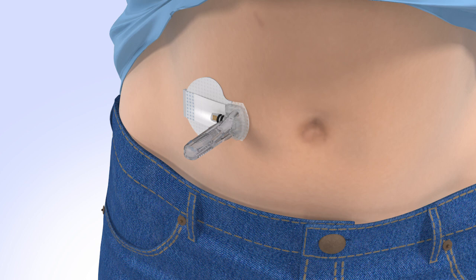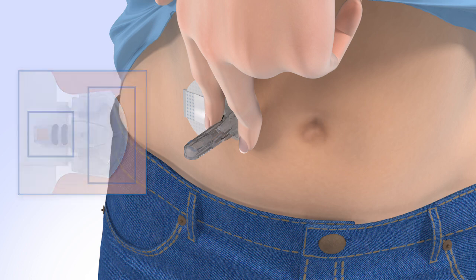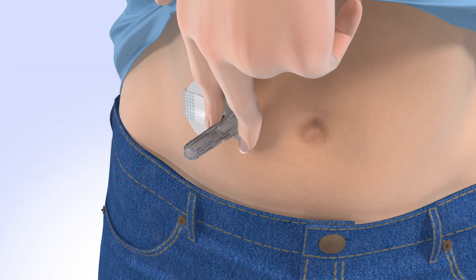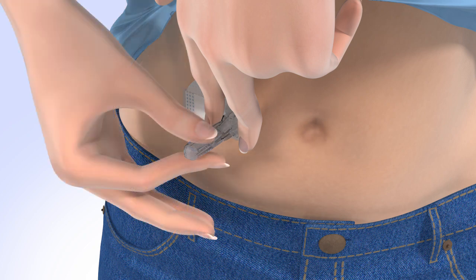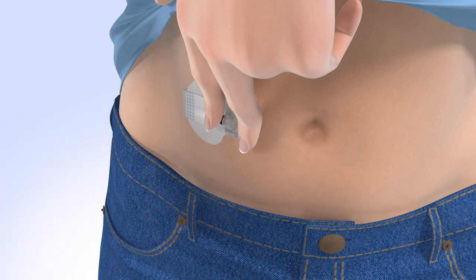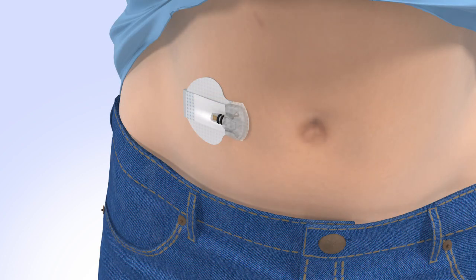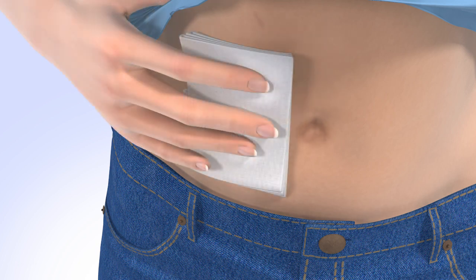Now you'll need to remove the insertion needle. If someone else is performing this step for you, please refer to the user guide for instructions. With one hand, gently hold the sensor by placing one finger on the front of the sensor and one finger on the sensor connector to ensure your glucose sensor stays in place. Be sure you do not hold or pinch the sides of the sensor. With the other hand, hold the needle housing at the tip and slowly pull straight out, away from the sensor. The needle automatically retracts inside the plastic needle housing. Discard the entire piece into a sharps container. If bleeding occurs at your insertion site, apply steady pressure using sterile gauze or a clean cloth for up to three minutes. Please consult the user guide for what to do if bleeding does not stop.